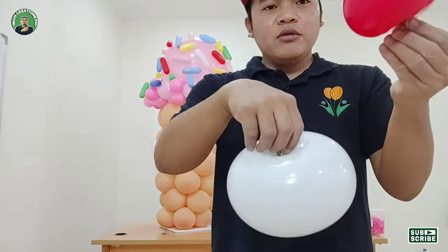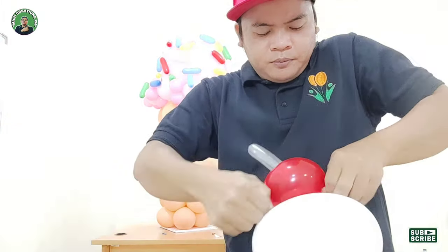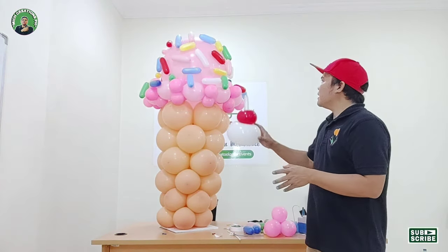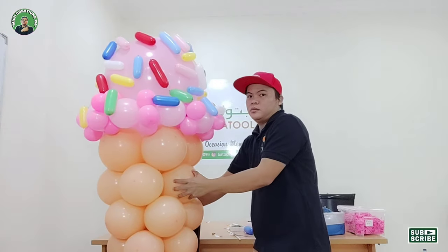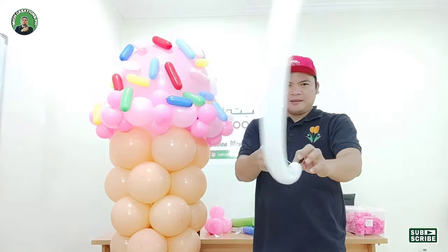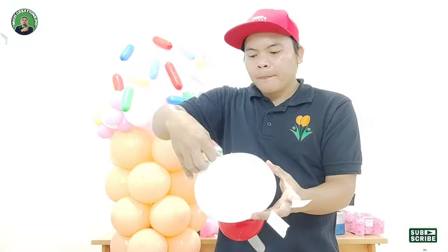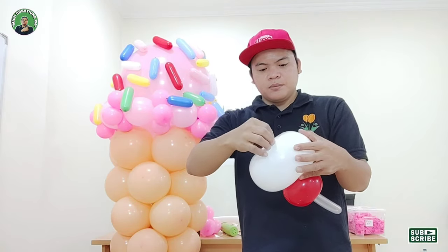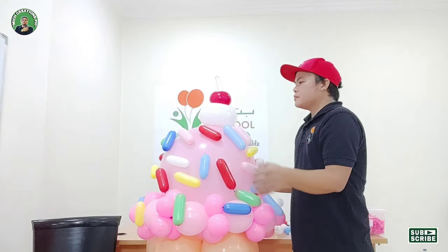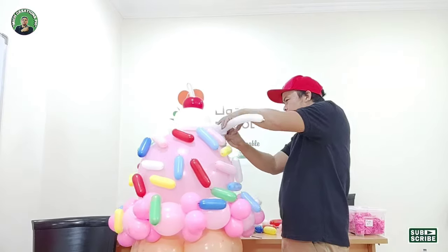Grab the white one and we will attach them together — just tie a knot and that's it. Then we will attach it to our ice cream — we will insert our 260 balloon. We have this both-sided balloon and then attach it now to the top of our pink balloon. We will now add our 260 white from between our pink balloon and the white toppings.